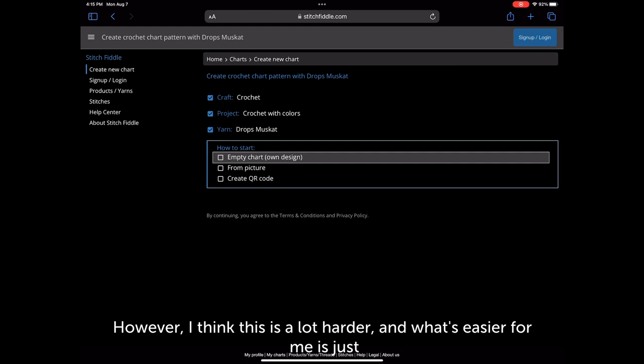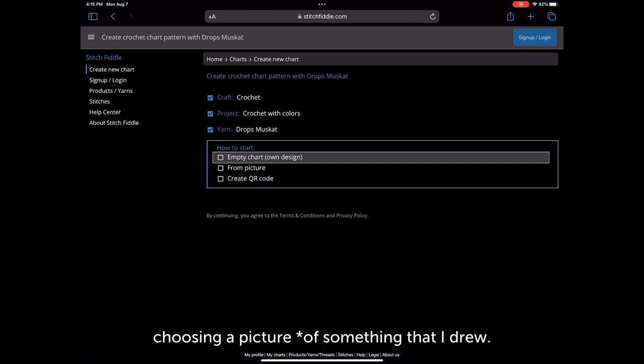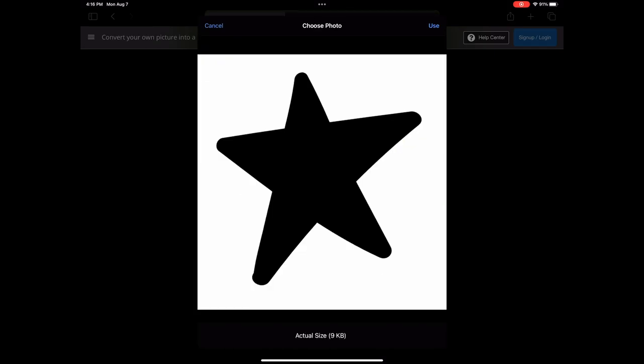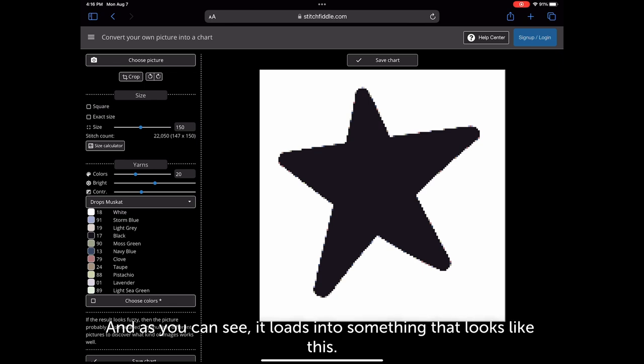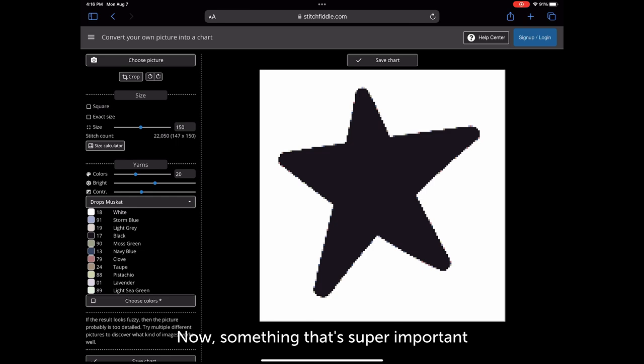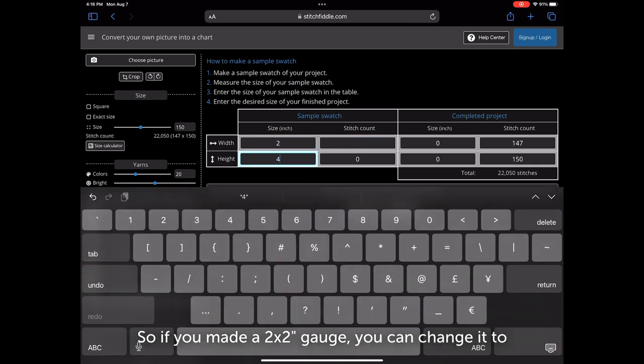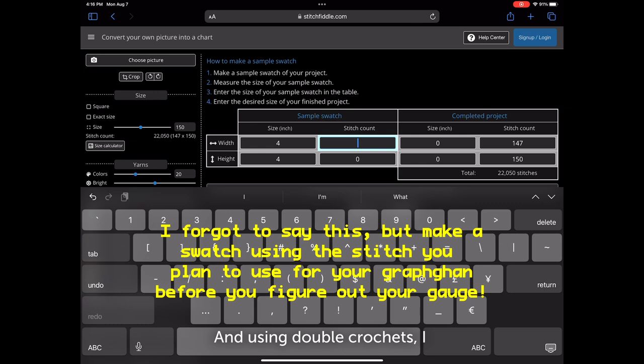However, I think filling in each pixel manually is a lot harder. What's easier for me is just choosing a picture from something I drew. So I drew a star on Procreate and I'm going to upload that image. It loads into something that looks like this. Something super important is you need to make sure that the gauge you're using is uploaded into the chart. Under 'stitch count' you'll click on 'size calculator.' I made a 4x4 inch gauge swatch, and using double crochets I got 19 stitches by 10 rows.